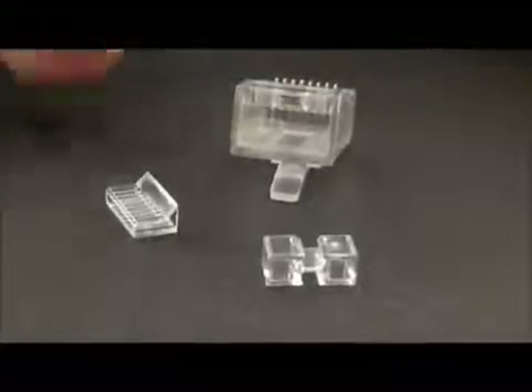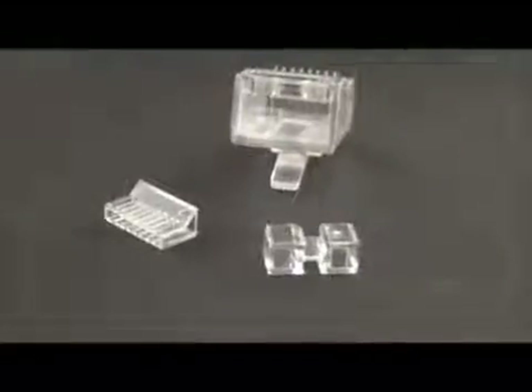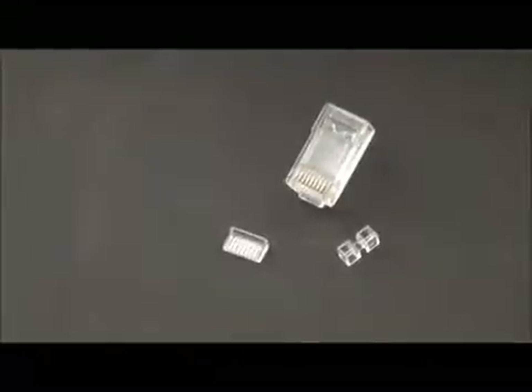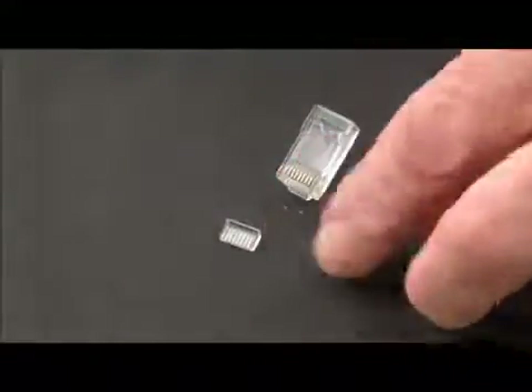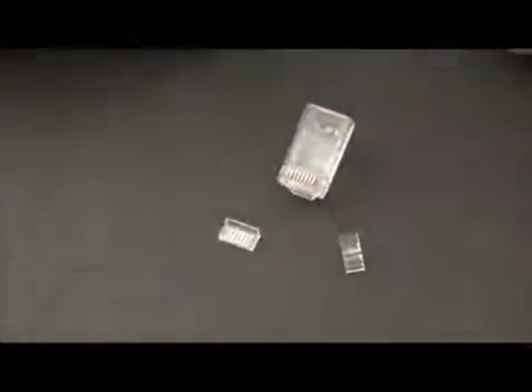And then we have the wire guide bar. That's it. Let's terminate one of these phenomenal Cat 6 connectors — three piece. Again, we've got our spacer bar and our wire guide bar and the connector.